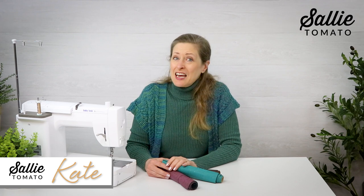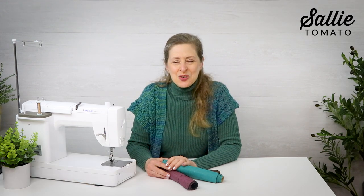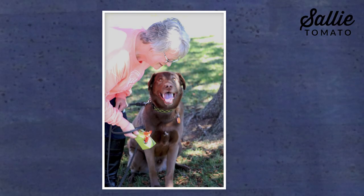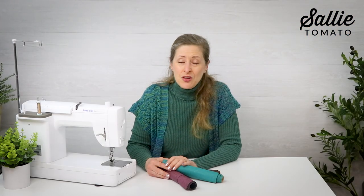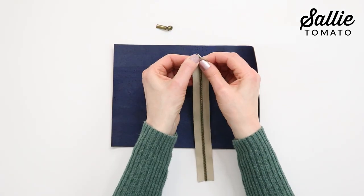Hello, I'm Kate and welcome to the Sally Tomato YouTube channel for today's tutorial. We're going to be making a quick, easy little pouch that's perfect for carrying all your essentials. A member of our Sally Tomato team, Jennifer Reinke, designed this cute little pouch as an accessory for her dog so that he could carry his own sanitary bags as they took all their long walks together. I'll take you through each step to make this neat little pouch.